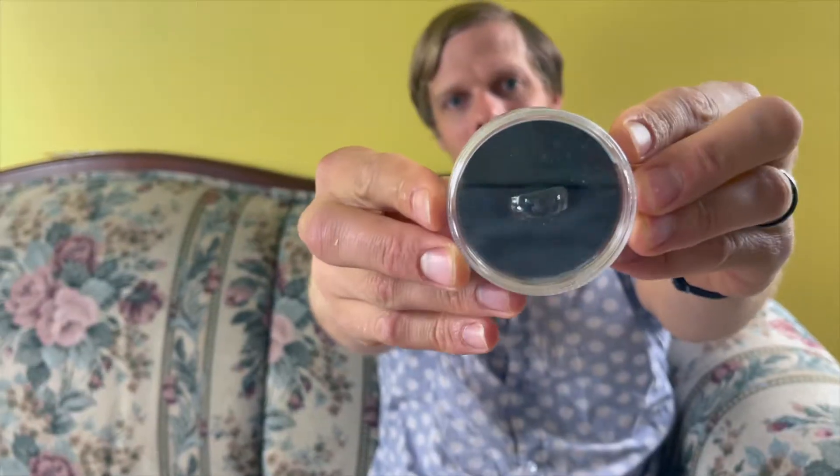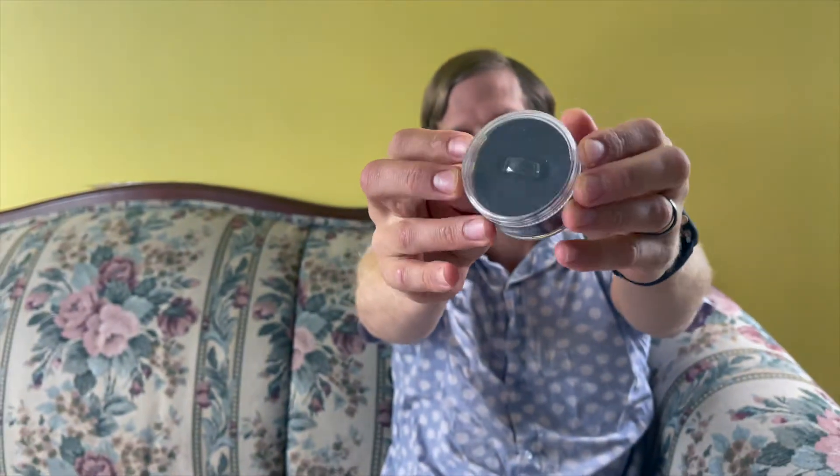Hey everyone, Isaac here from the Travel Bug Bite. I'm going to be showing you this nifty new ring that I bought. It was $120. Sounds like a lot for this plain-looking ring, but there's a secret to this ring that I'll show you in a minute. This ring that I usually wear — we bought a bunch of them because I lose rings all the time. They're made in China and they cost $5 each.